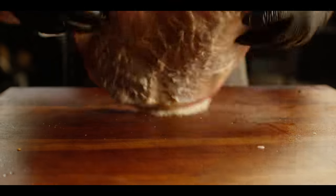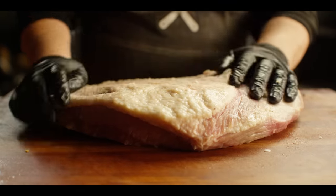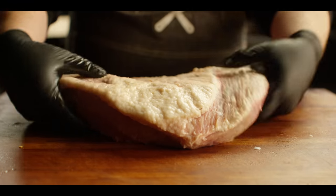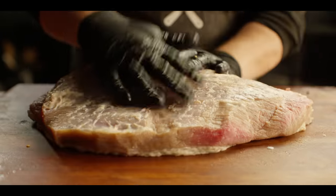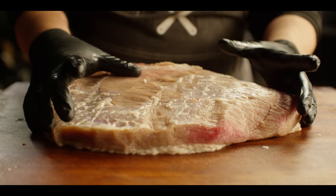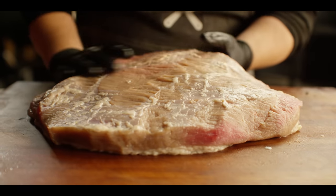For the pastrami, I want to actually rinse this off because there's a lot of salt on the surface. I'm not as worried about that with the corned beef since it's going to be completely submerged in fresh water, but for the pastrami I don't want it to be too salty on the outside — it's already salty all the way on the inside. So we're going to rinse that excess salt off before we season it.